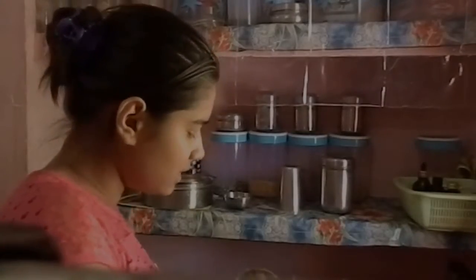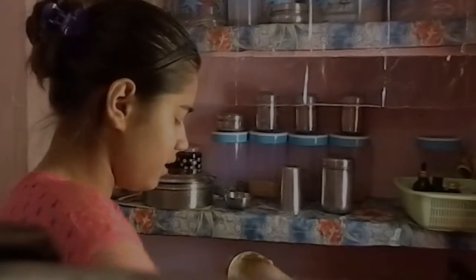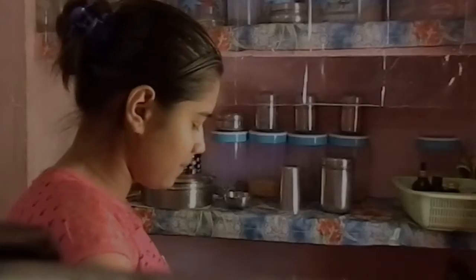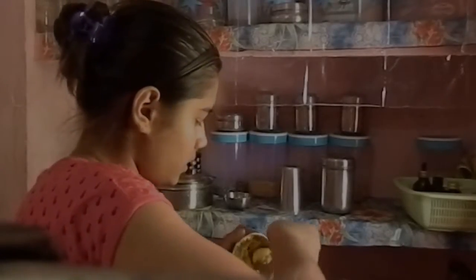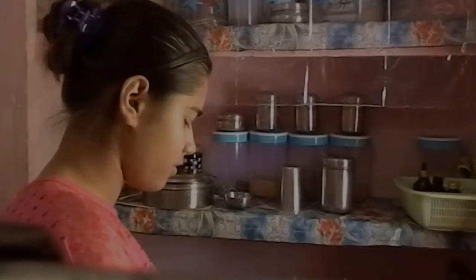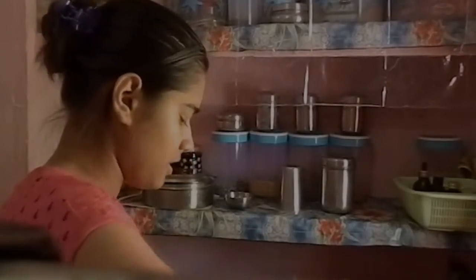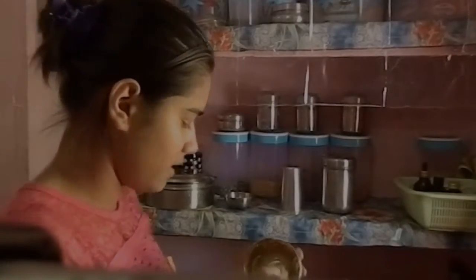So I learned it from Tritly, which is also a good channel for Indian people who want beauty tips and stuff. You can watch her videos too. She is kind of famous — at least much better than me.